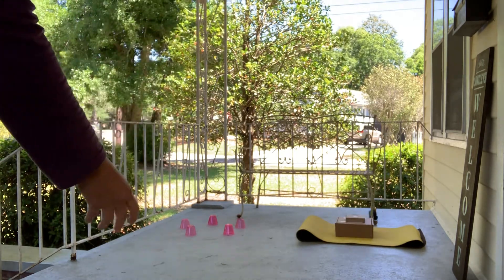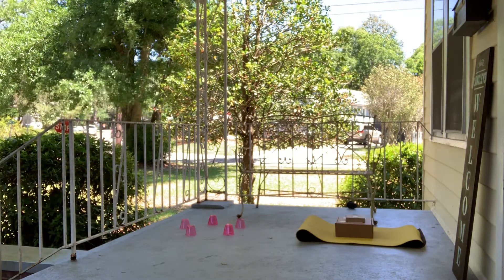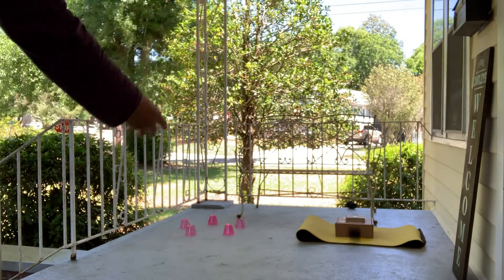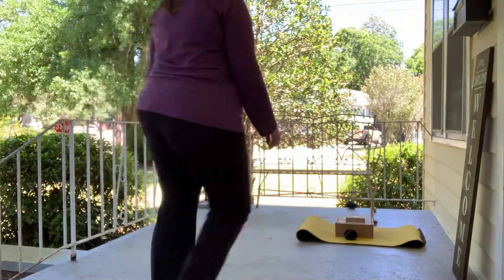It bounced off — awesome, it didn't go off the porch, thank goodness! I didn't make it that time, so I threw too hard. Now I've got to adjust my force and not throw quite as hard the second time.